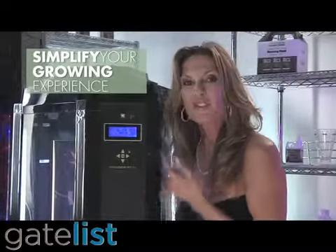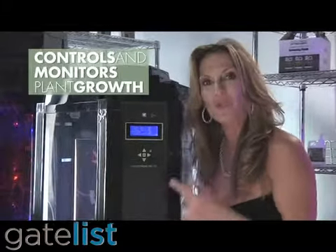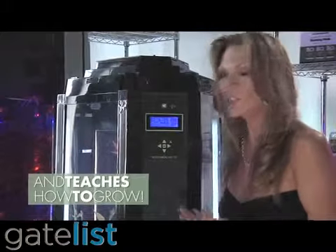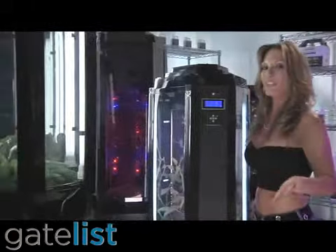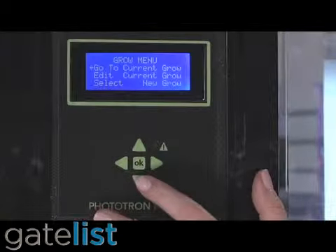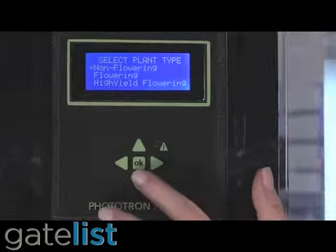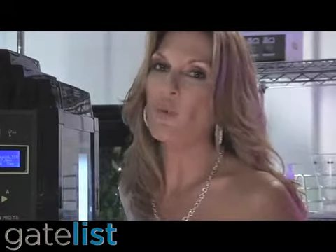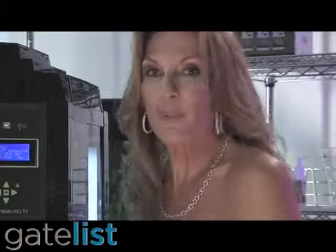What it does is help make your growing experience easy peasy. It controls and monitors your grow for you and teaches you how to grow — you really learn as you grow. Let me show you how it works. It's super simple. First, you program what's growing. Then new grow — just choose what you want to grow. I'm going to choose high yields. Do you want to start with a seed or a clone? Let's say we have a 4-inch clone. Then we simply press OK, and the EcoBrain does the rest.